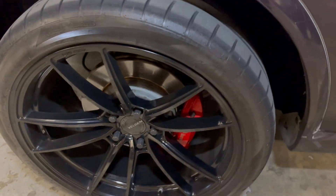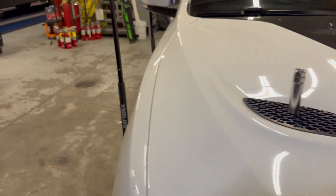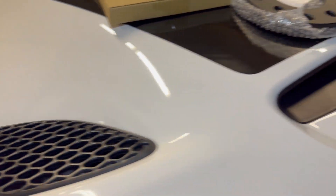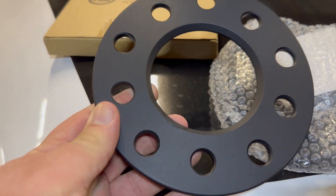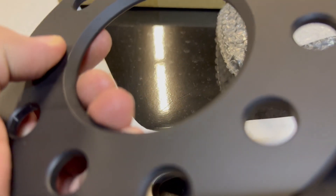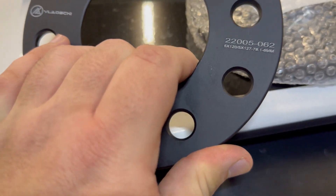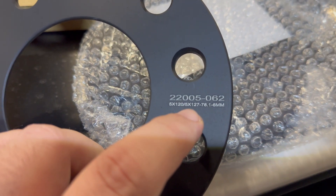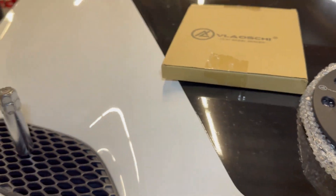Going to take these wheels off and see what we've got. I've got the jacks in place and my wheel lock adapter to get the lug nuts off. I also want to show you the spacer I got — it's a six millimeter spacer, 6000 series aluminum, anodized. It's really nice, has a hub-centric ring, and fits my bolt pattern: 5 by 127. It's a somewhat universal type but confirmed for my application.